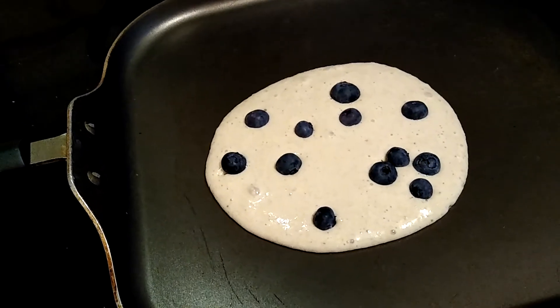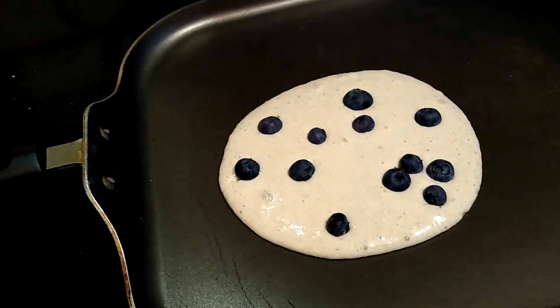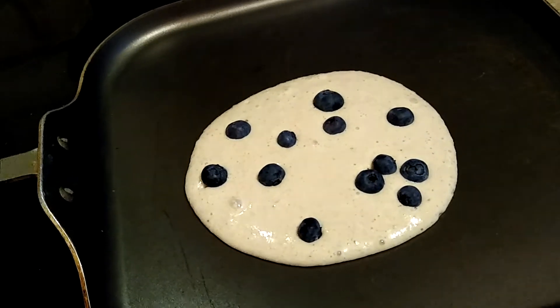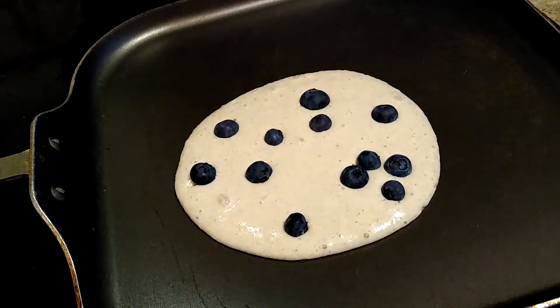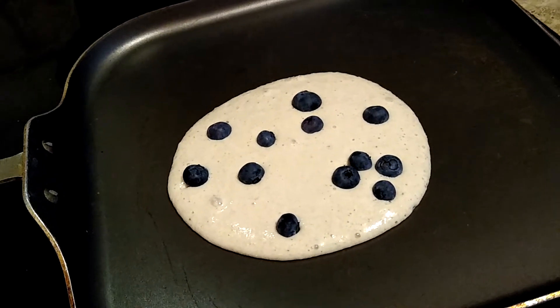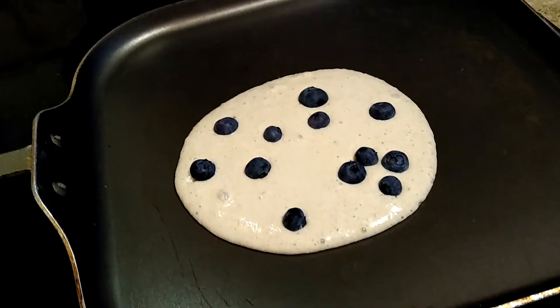I'm making banana pancakes this morning, just made them in my Vitamix. It is two really ripe bananas, three cups of oats, and two cups of my plant milk — I use soy — and just blend them up really good.